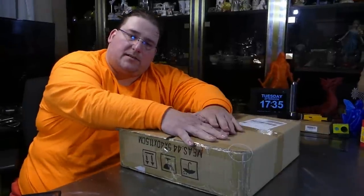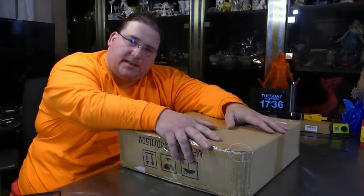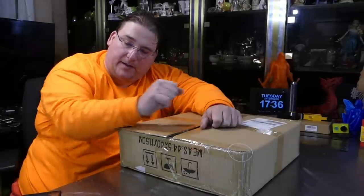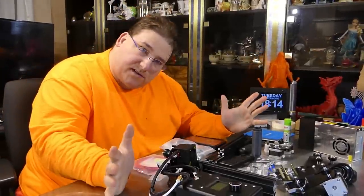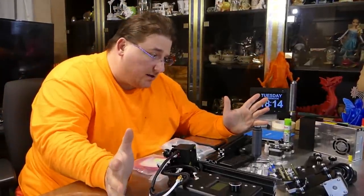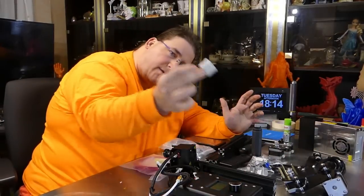Here it is in the box. Inside, basically all the same parts as any other Ender you've done, except this one comes with the European power cable and a US adapter plug.